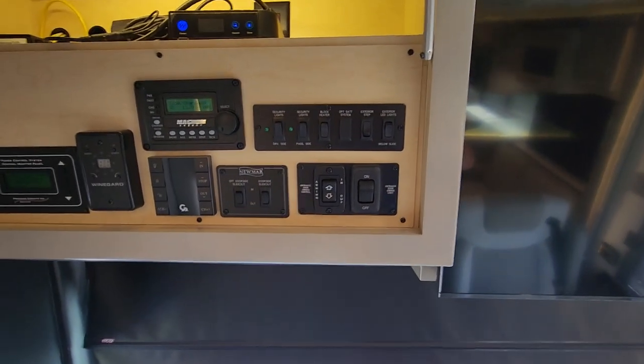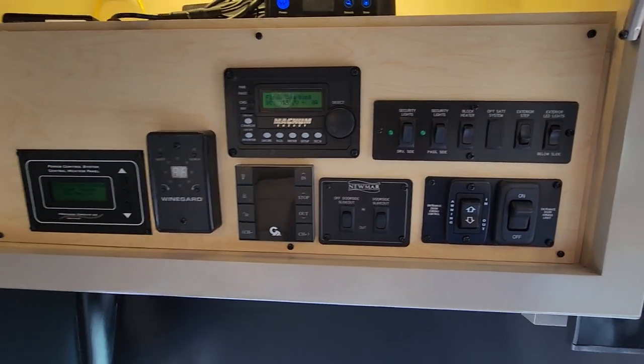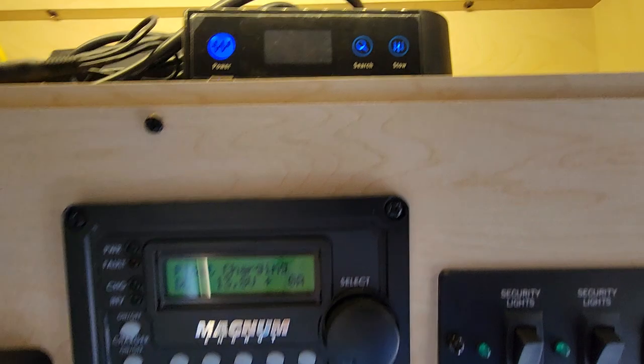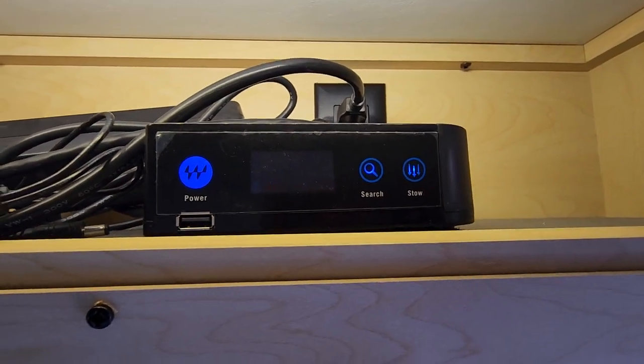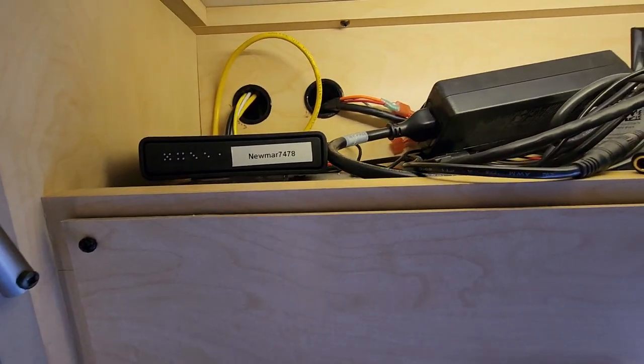The cabinets are super smooth, completely finished, and just a beautiful job — soft to the touch. Here's all your electronics together: your inverter, your traveler satellite dish — we'll set that up for DirecTV — and there's the modem router up there.